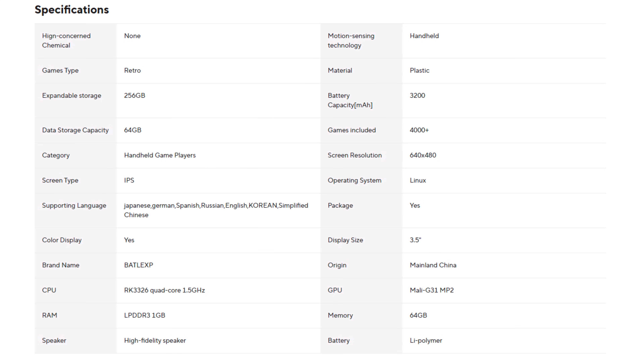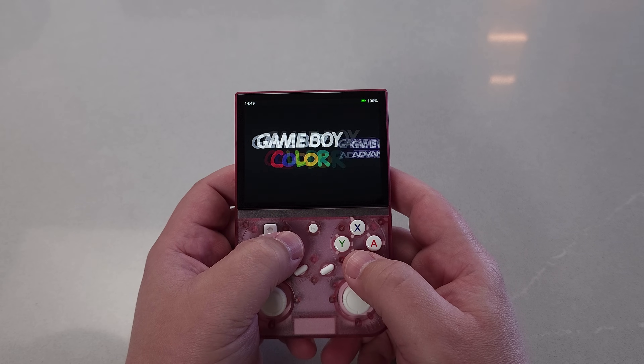There is a link in the description field below to take a look at this device. There are tariffs going on right now, so keep that in mind — initially this was $35, but right now I'm seeing it at $47. The tariffs might be making things a little muddy with how expensive these devices are going to get, but this is still going to be a lower cost option compared to everything else. This is kind of a time capsule video, so just keep in mind that prices and availability are going to fluctuate on the BattleXP G350.